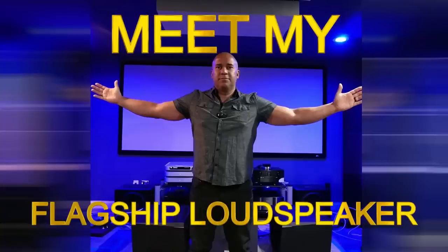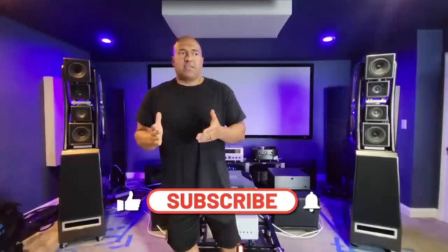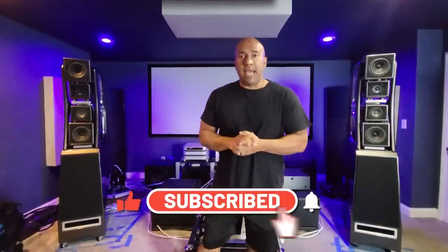Welcome back everybody, thank you for being here today. This is just a quick video to talk about a couple of updates. Hopefully you guys have enjoyed my last video of the Wilson Audio Chronosonic XVX — that video has done amazing. In case you haven't seen it, check out the link in the description below.